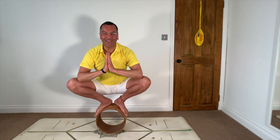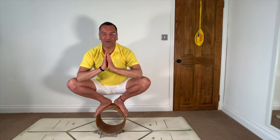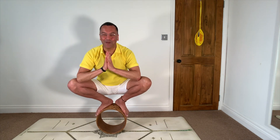Namah Shivaya. My name is Mark. I'm a Sivananda yoga teacher based in Greenwich, London. Please subscribe to my channel. I will teach you yoga in all situations, even balancing on a wheel. Hari Om Tat Sat.